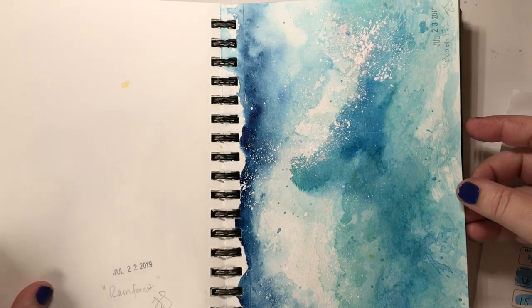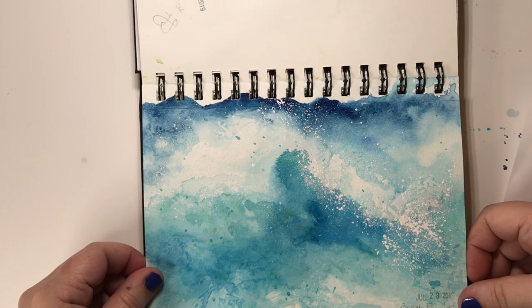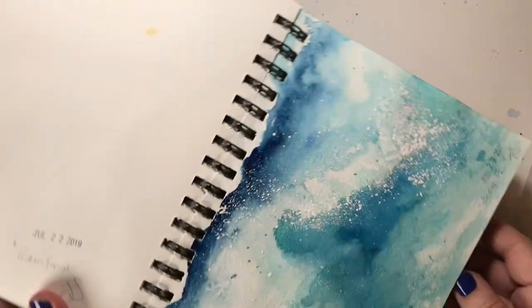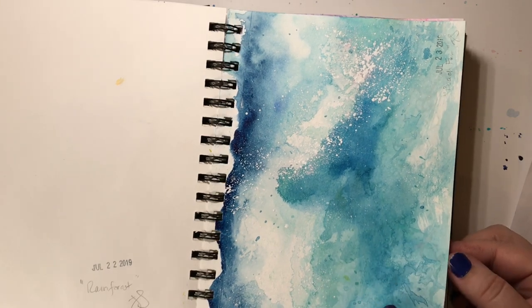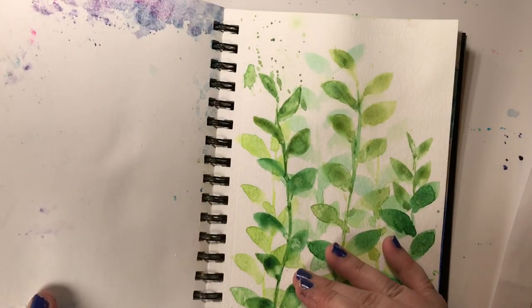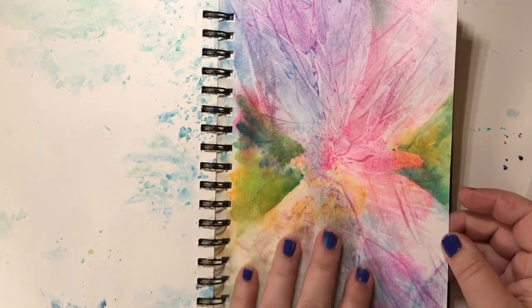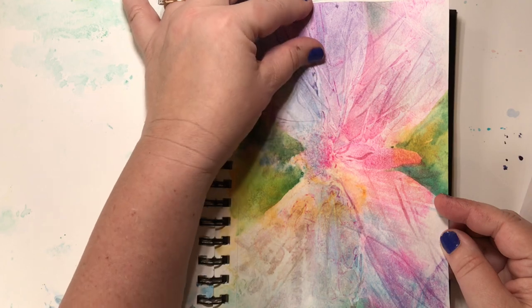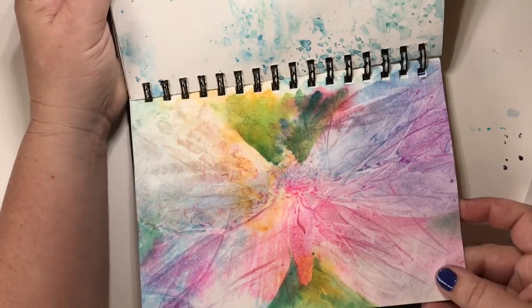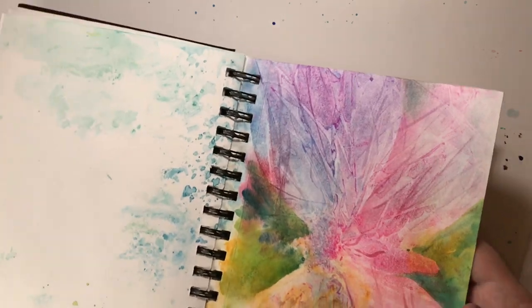Next was 'beach fun' — of course waves were the first thing I thought of. Very abstract, very loose and fun, and I was really starting to loosen up at this point. The next prompt was 'treats' — for me the treat was to play with watercolor however I wanted. I played with texture using salt and plastic wrap, then negative-shape painted some greenery. It kind of looks like a moth — I don't know if I'll go back in and add more definition, but that was a lot of fun.